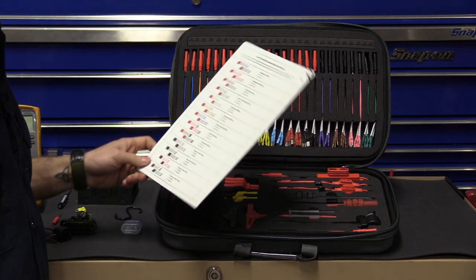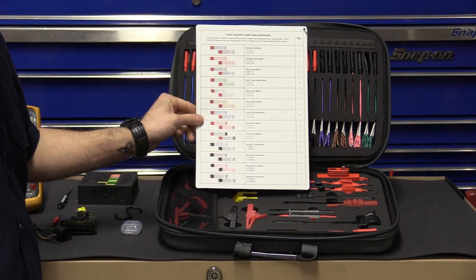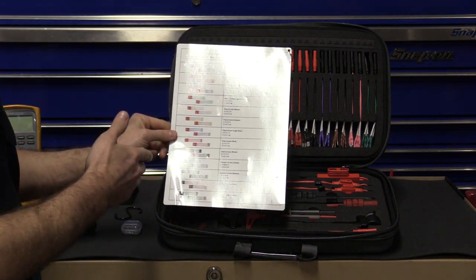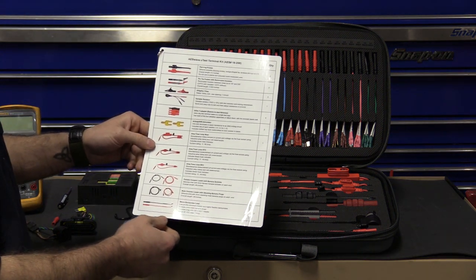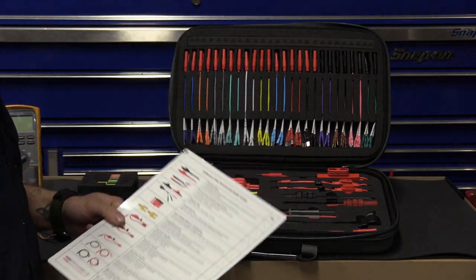We're going to do a basic overview of everything that's in the kit. As soon as you open the kit, the first thing you'll notice is you have this white card. This card is a parts list — it's going to give you a description and a picture of everything included, including all the terminals, adapters, back probes, leads, and amp loops.